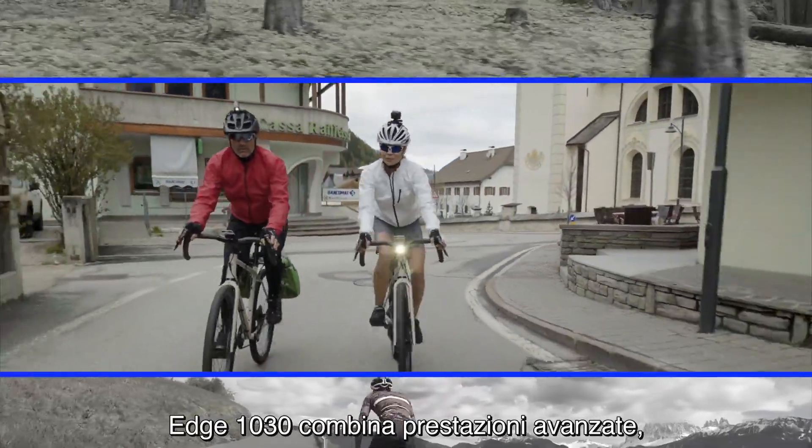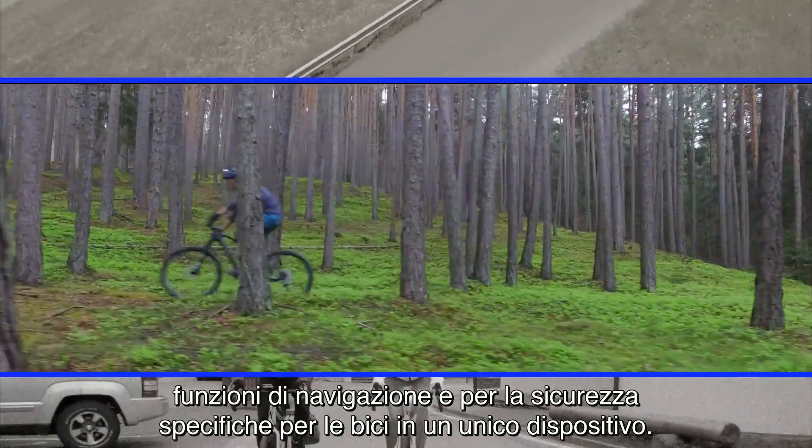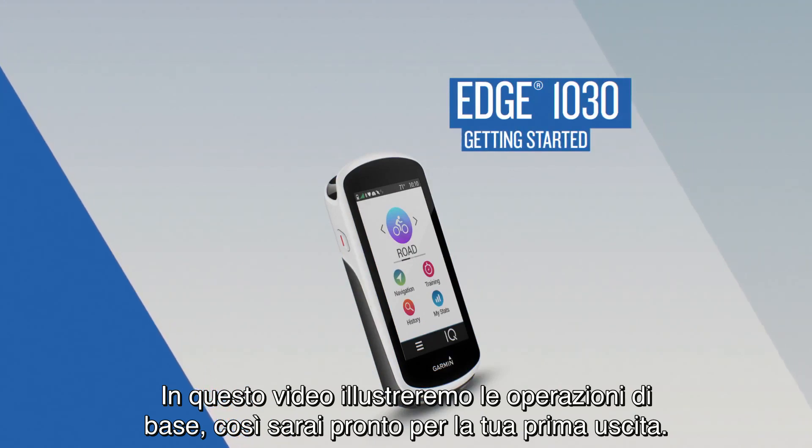Edge 1030 combines advanced performance, bike-specific navigation and awareness features into one device. In this video, we'll cover the basic operations so you'll be set for your first ride.